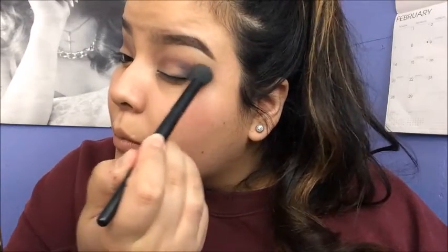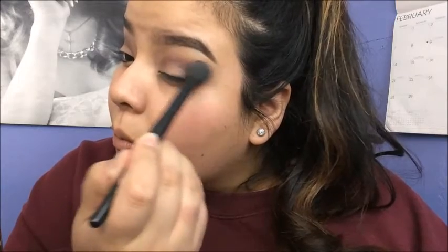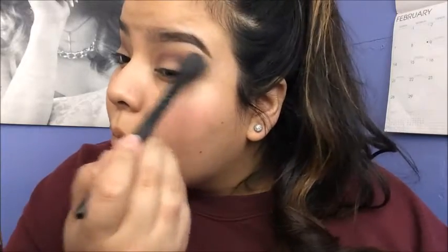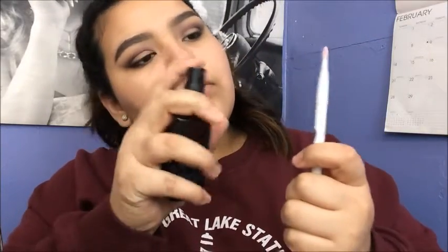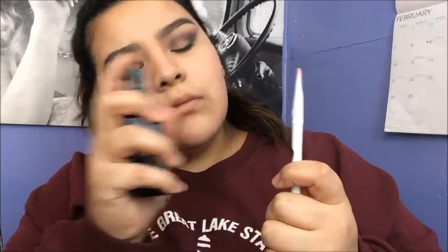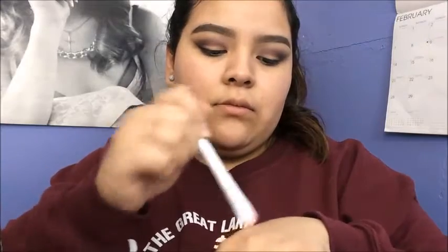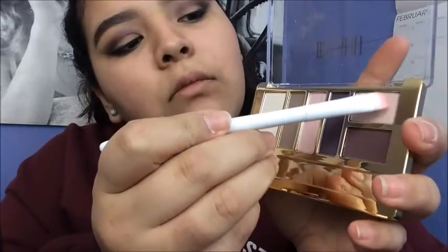I'm going to take the e.l.f. concealer brush again and just blend it out because I don't want the edges to be too harsh. I want my winged liner to cut, not my eyeshadow. Then I'm going to take the e.l.f. setting spray and a Wet n Wild eyeshadow brush, spray it a few times — this just helps to intensify any shimmery shadows — and dab a little bit on my hand so it's not too wet.